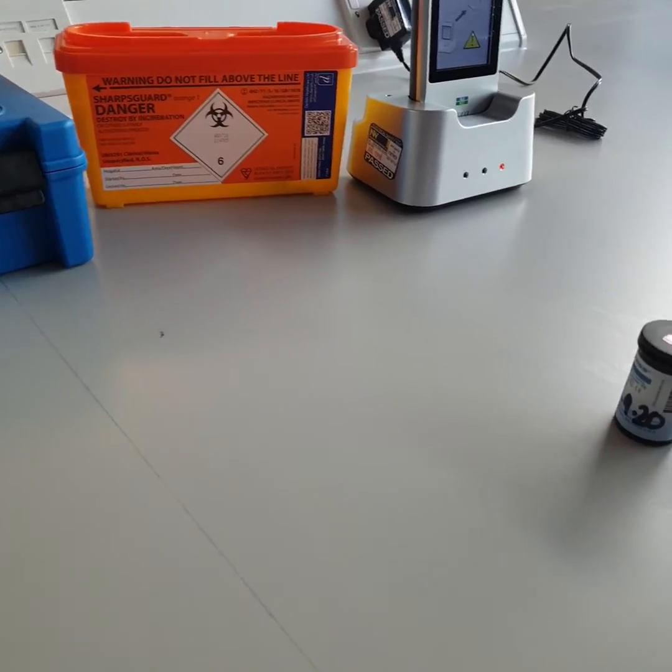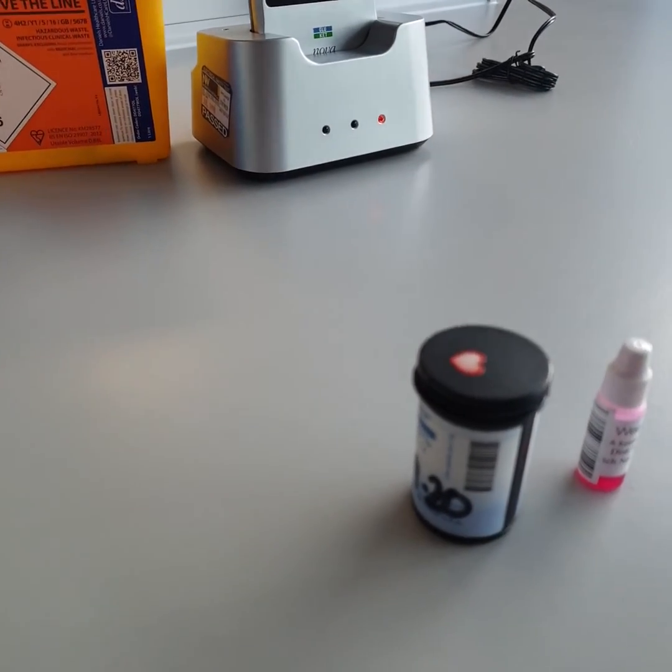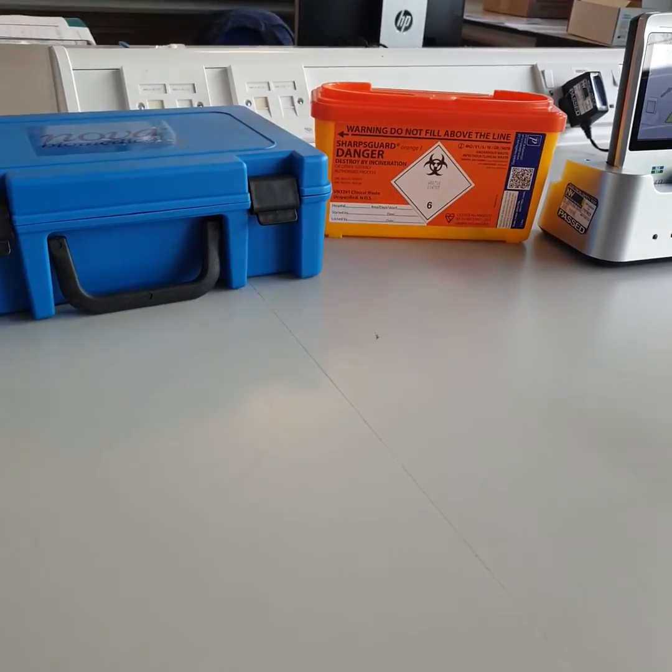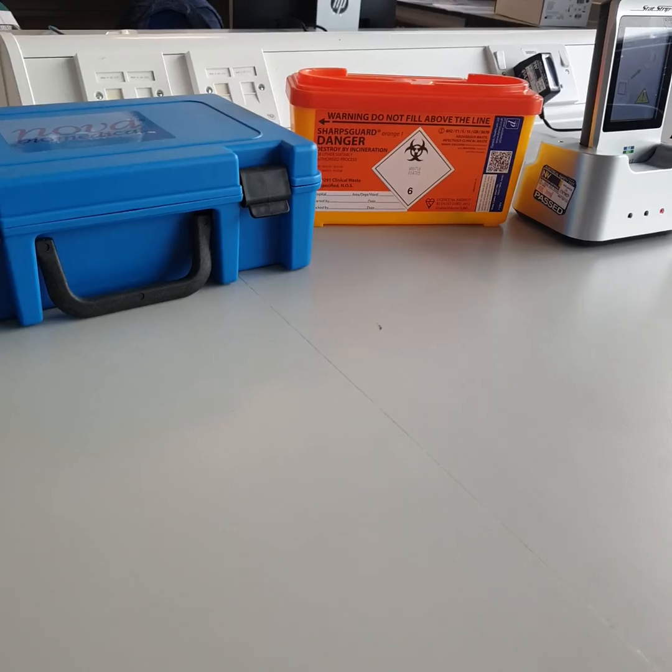These EQA samples are distributed every three months. The testing window is two weeks from date of distribution. Any tests performed after the testing window will be invalid.